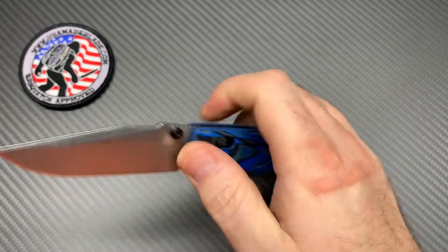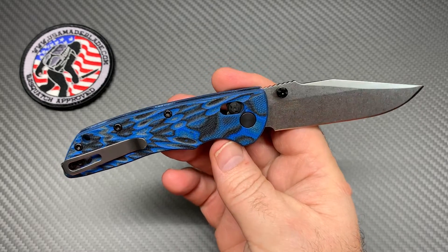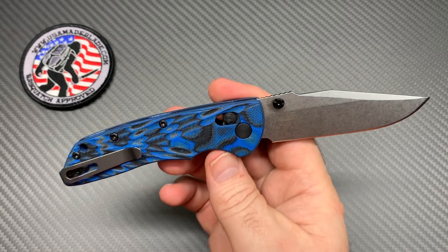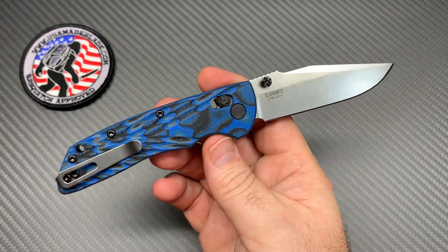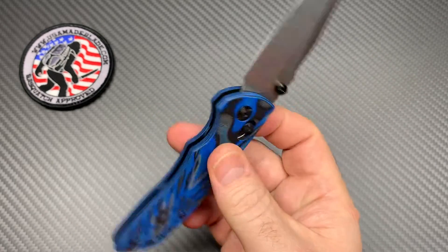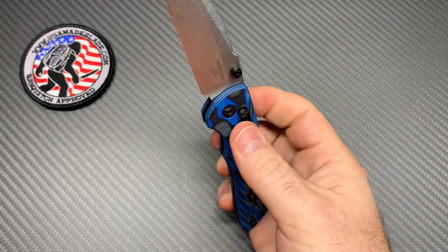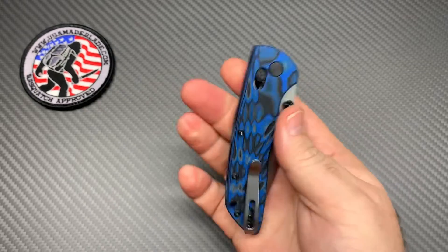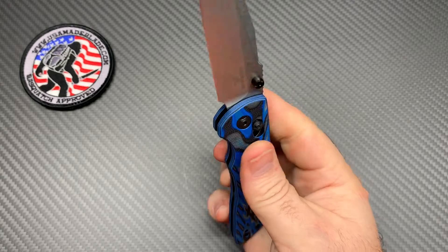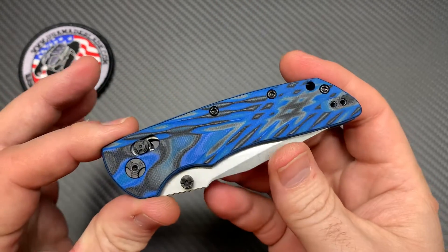The blade is three and a quarter inches, it's 2.3 ounces which is very lightweight, and the overall length is seven and a half inches. This knife comes in at about $157.20 on the site right now. I call that very good and budget-friendly for a USA-made knife with premium steels, good G10, and solid construction. You can expect to pay in the $120 to $200 range for what I consider a budget-friendly USA-made knife.